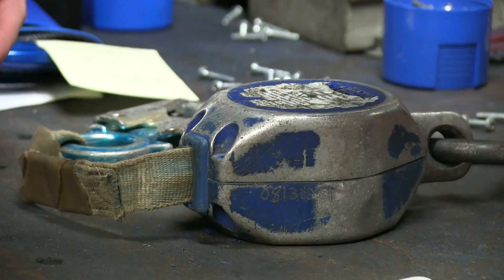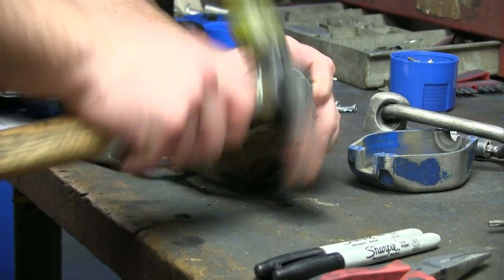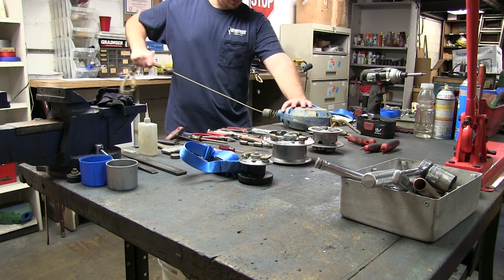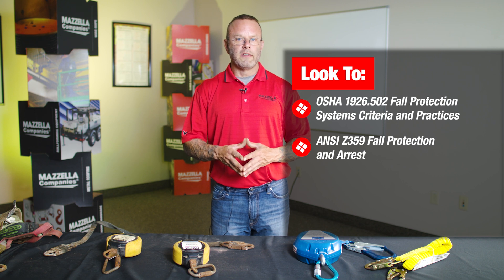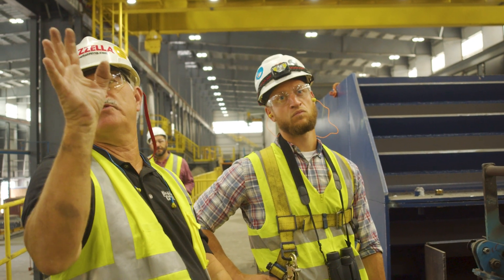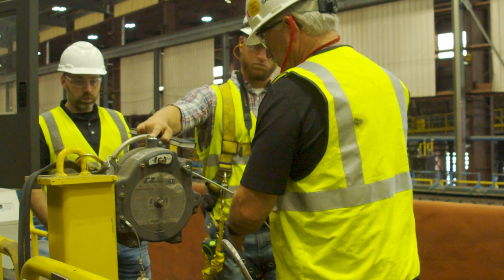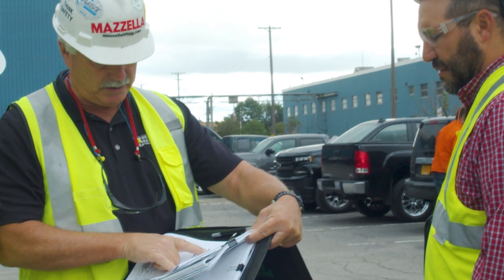Certain SRLs can be sent back to the manufacturer for repair, depending on the size and model number. Nearly all manufacturers have a program where they can take apart the SRL, replace the internals, test it, recertify it, and ship it back. Lanyards themselves are considered consumable and disposable. You'll want to refer to OSHA requirements for your industry, ANSI Z359, the manufacturer's recommendations, and your own internal corporate requirements. Go to a fall protection specialist — someone who lives in this field — to assist with proper selection, sizing, and making sure all the right pieces come together for your system.